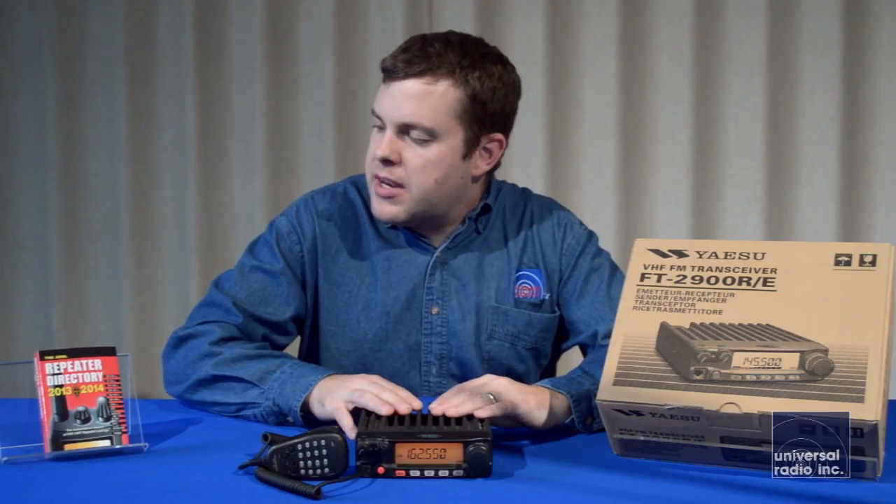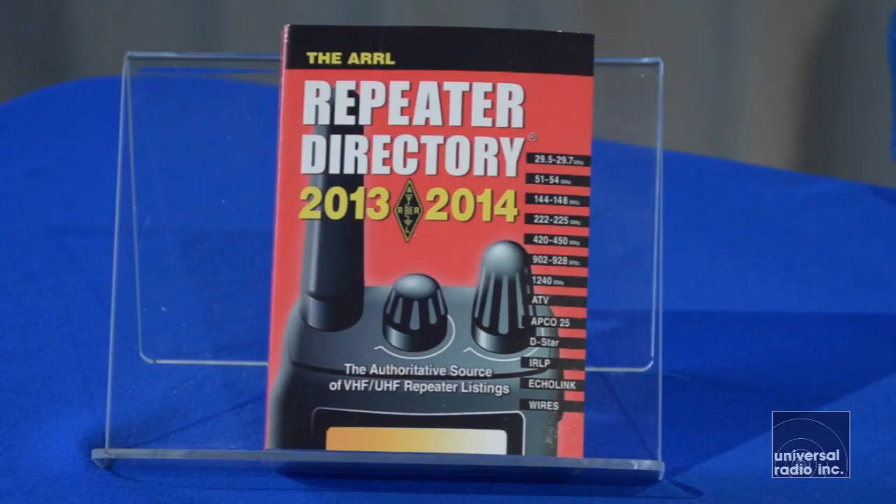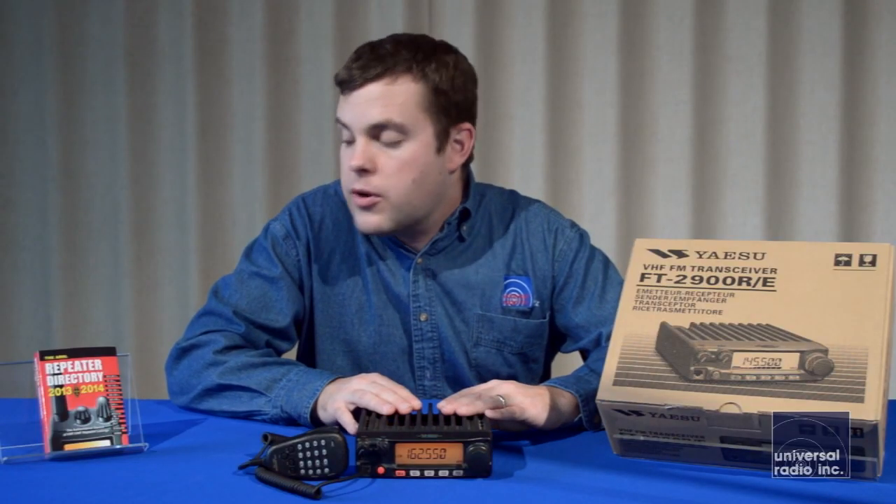One of the other items I'd recommend — we carry an ARRL repeater directory. It's a great resource to have to find a bunch of local repeaters. They're broken up by state and county, and you can find the frequencies and the tones that are required to get into them if that's needed.